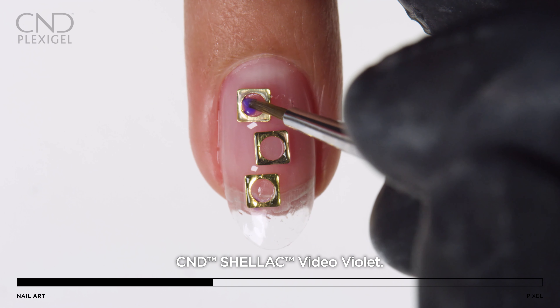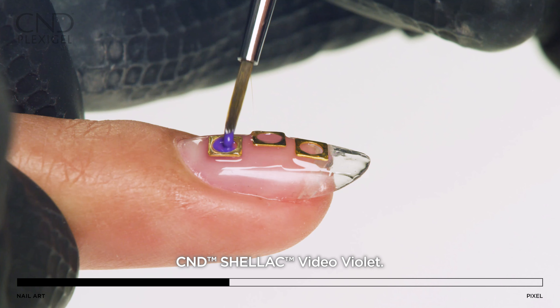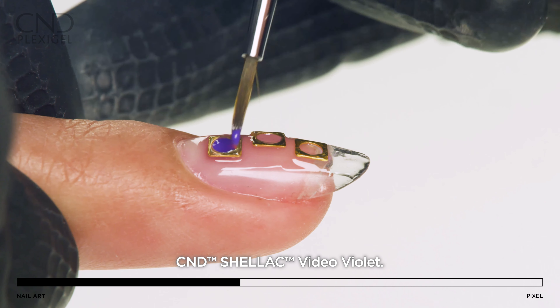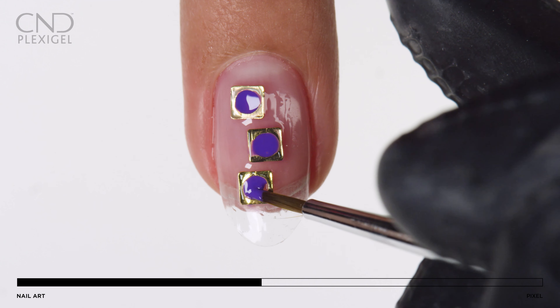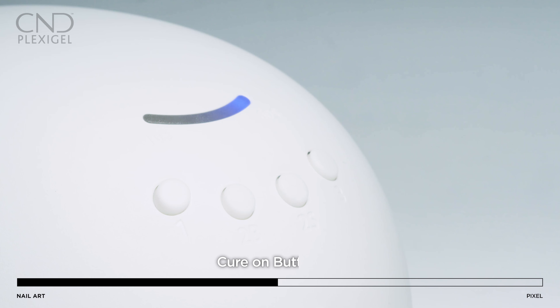Apply CND Shellac in Video Violet in the center of the nail jewel with a detail brush. Fully cure on button 2S.